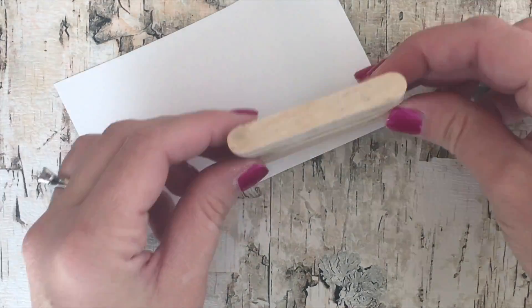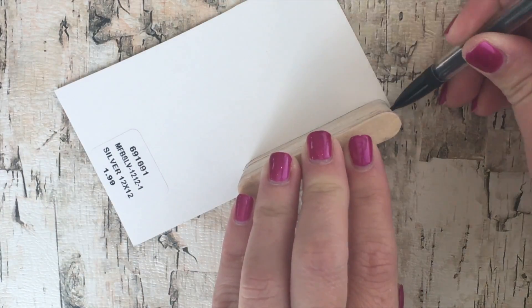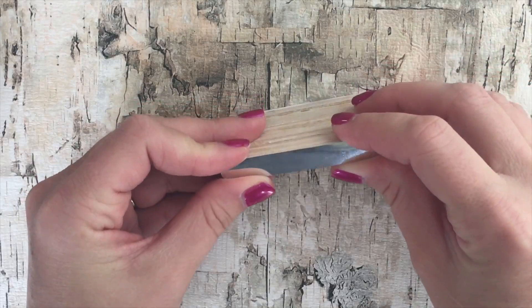Take reflective scrapbook paper, turn it upside down, trace the top and bottom of the camera on it, cut it out, and then glue these pieces to the camera so the camera looks nice and shiny just like the real one.